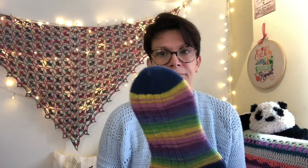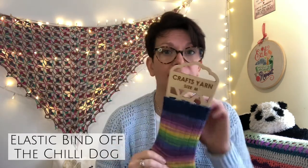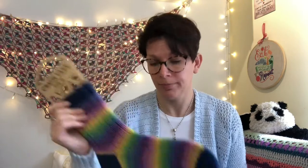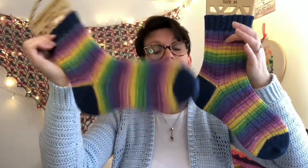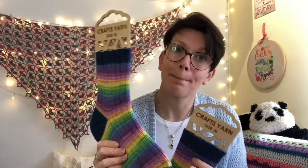Three by two rib, same cast on, 64 stitches, Turkish cast on. I do increases with a yarn over and then knit through the back loop on the next row, which I quite like. Another Fish Lips Kiss heel, another two by two rib. I bind off using the elastic bind off which is on the ChilliDog's YouTube - I find that's the best one for stretch. So that's my go-to vanilla sock pattern: toe up, Turkish cast on, Fish Lips Kiss heel and an elastic bind off.